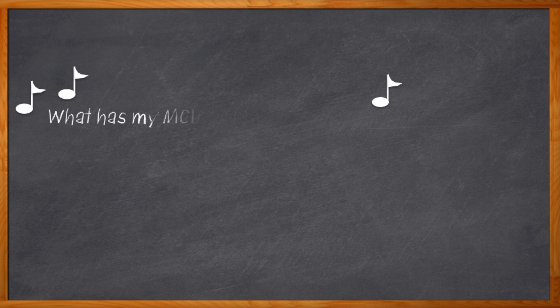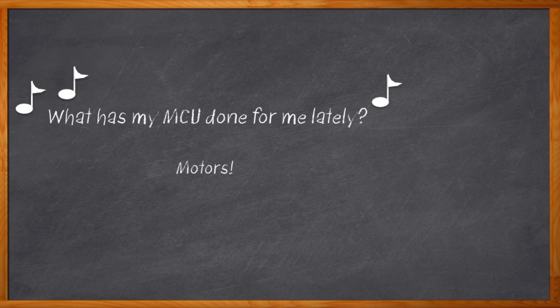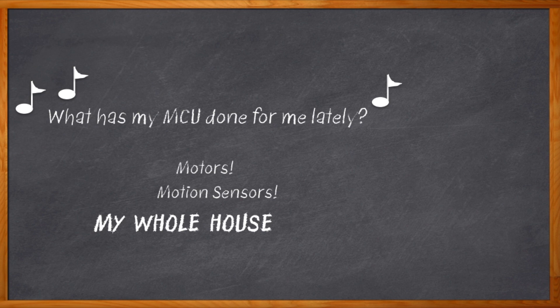How does that song from the 80s go? What has my MCU done for me lately? Or something like that? Well, the answer is probably a lot. We're expecting a whole bunch from our MCUs these days. They're controlling our motors, monitoring our motion sensors, blinking our LEDs, making our espresso come out perfect, controlling our homes. But don't tell them this, because we're going to need a lot more from them moving forward.